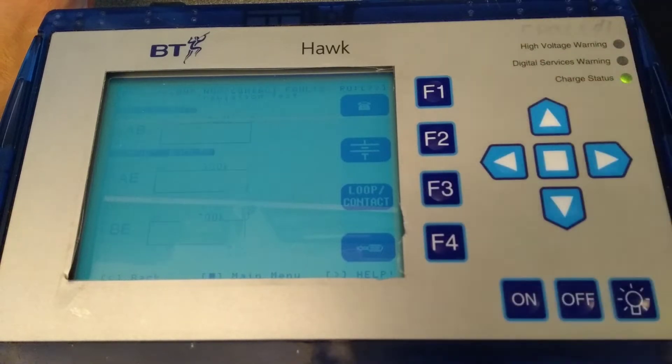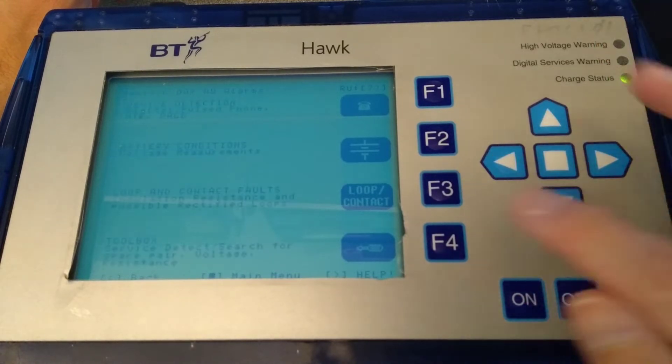Unlike the last two videos, I didn't have a faulty phone line to plug this into, so what you're seeing is me going through the menus with nothing connected to its test ports.